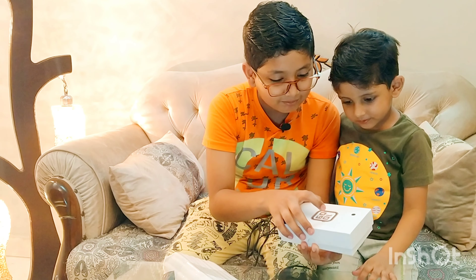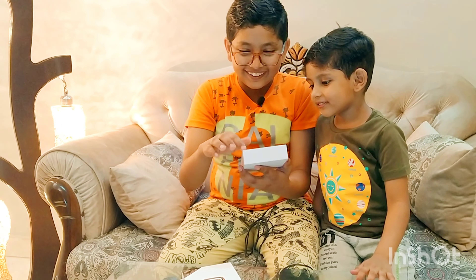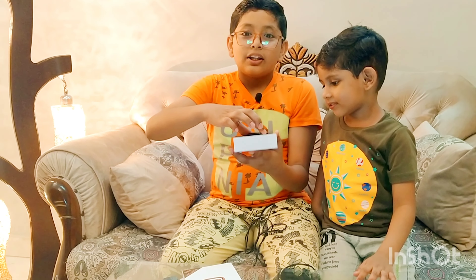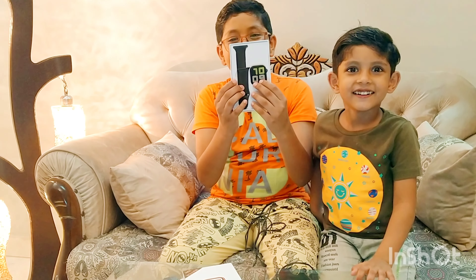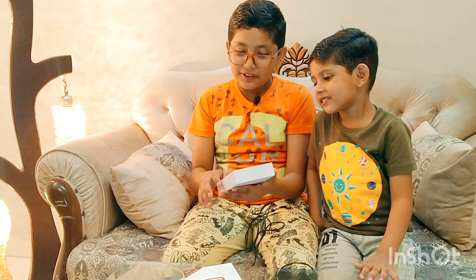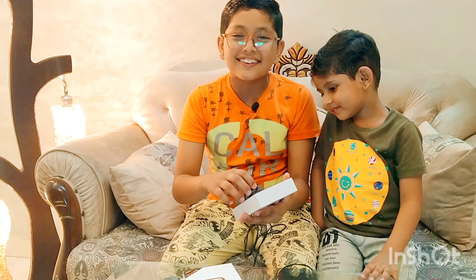Let's go! Oh my god. This is the smartwatch. Oh my god, I was so scared at first, but now I have full belief. And I am the owner now — I have got it. Let's go!